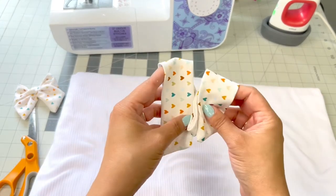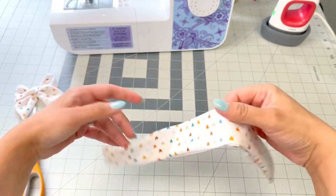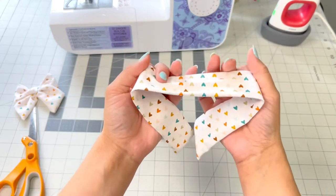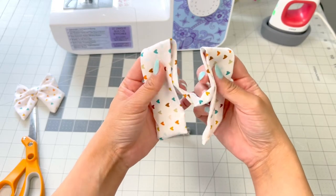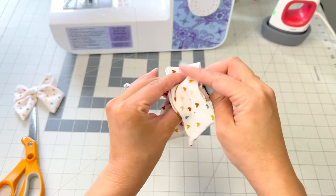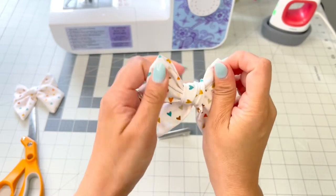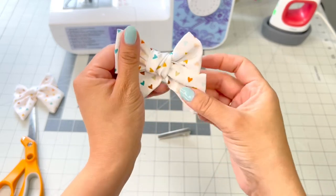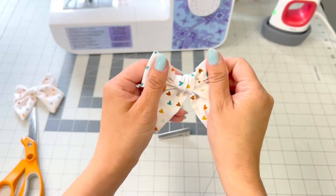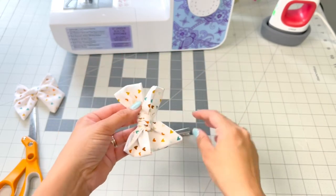Next we're going to tie it. I grabbed a clip — how I like to tie mine is to make sure the pointed end is facing away from me. You can do it either way, but facing in gives a different style. Grab two loops like two little bunny ears, cross them, and with your pointer finger tuck it into the loop you just made. It doesn't always look great at first, but once you get a rhythm going these bow strips look good. I'll link another video below that walks you through tying them step by step.